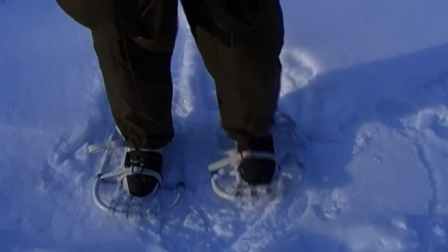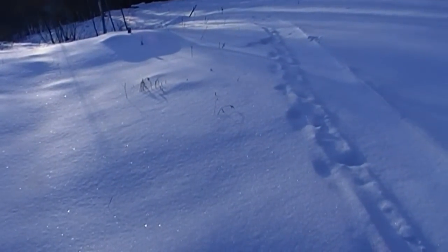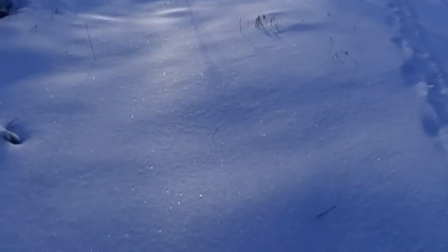Very lightweight and nimble. I don't know if the snow that we have is deep enough to necessitate snowshoes.